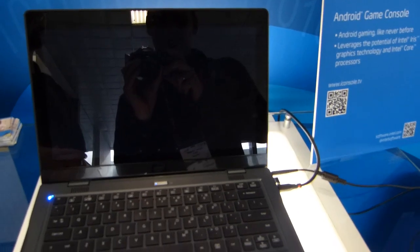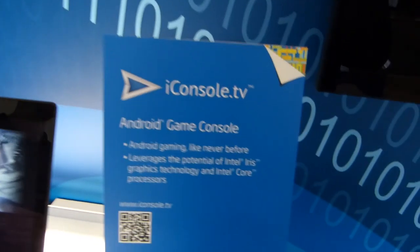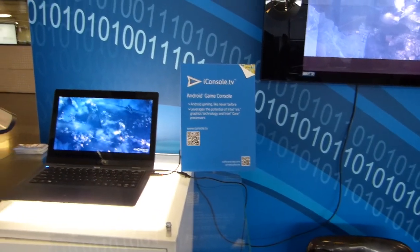So that's it — that's iConsole.TV, and that's a fantastic demo. Thanks, Chris. Anomaly 2 broke the benchmark on this i5-powered Ultrabook. Check out more at iConsole.TV and at the Intel Developer Zone on the Intel website. My name's Chippy from UltrabookNews.com. Thanks for watching.